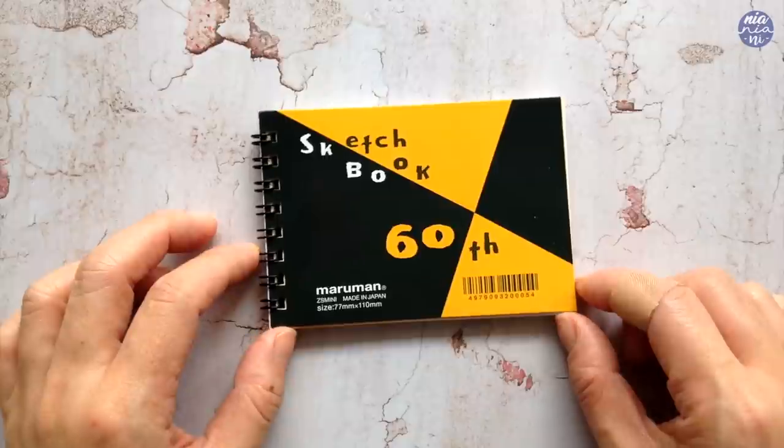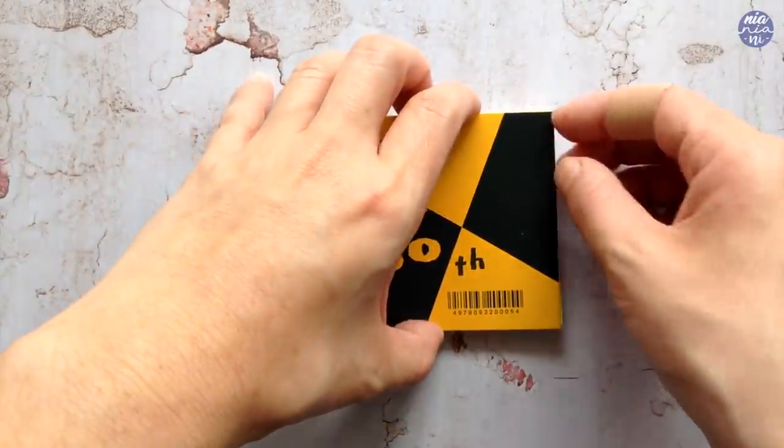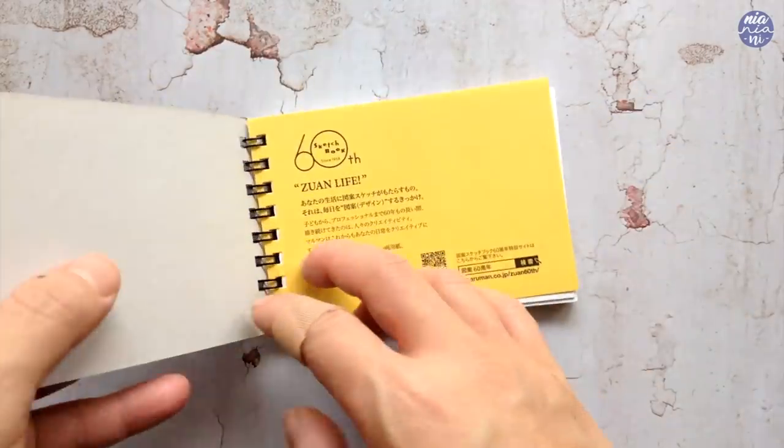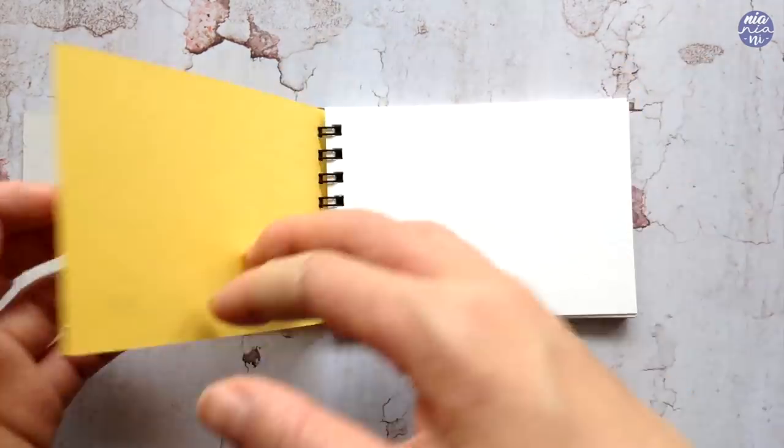The paper is fairly thin so I'm not going to be adding too much paint since I'm going to be using watercolors, but if you are doodling this on a thicker paper, maybe you can add a bit more paint than what I'm doing here.